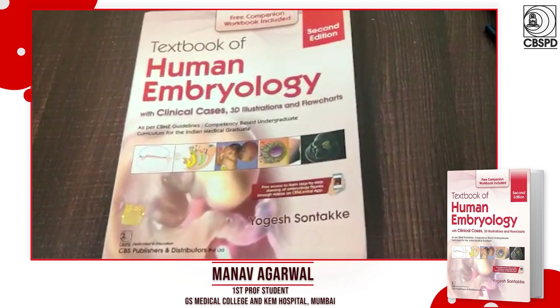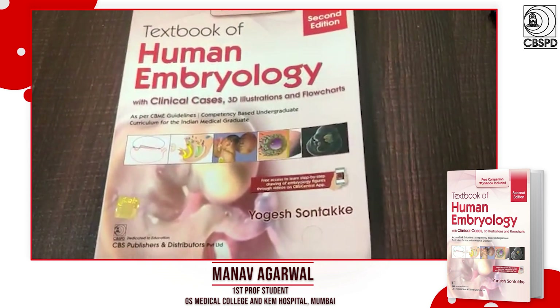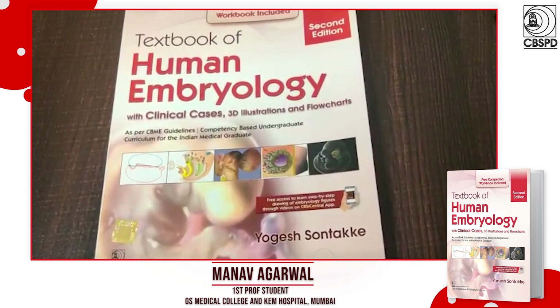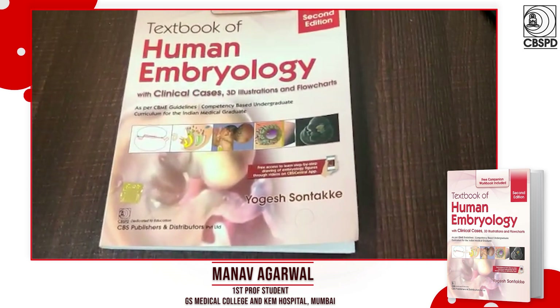Hello everyone. I recently got this book — the Textbook of Human Embryology, Second Edition, by Yogesh Utake — and it has been very helpful for me in clearing my embryology concepts and helping me understand the topic better.